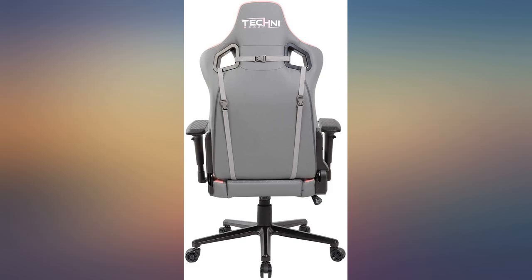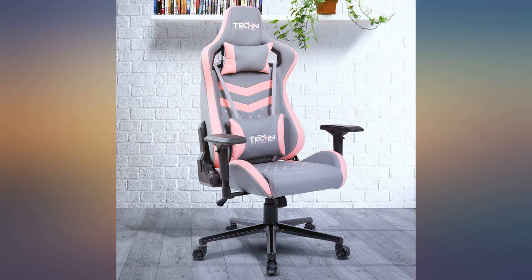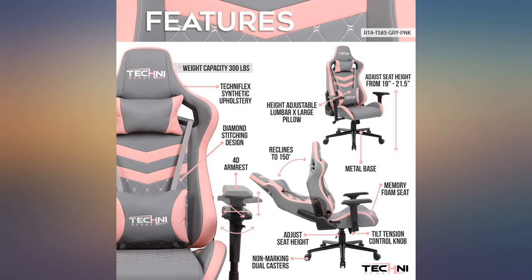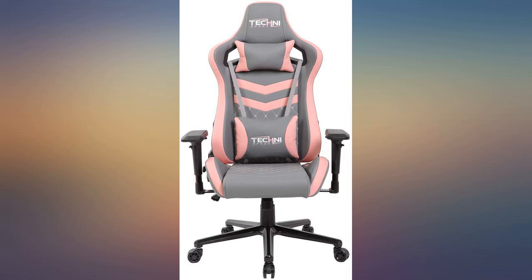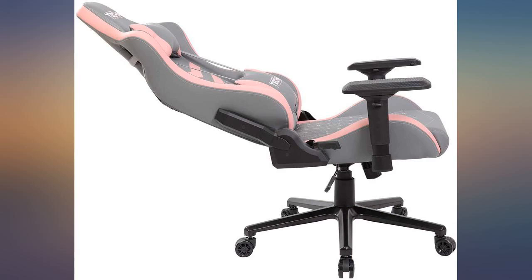The chair took me 2 hours to build due to it being my first time building my own chair. The instructions were simple; I just took a while to assemble it. I was scared about the material at first — I thought it would tear and crease — but it has not done any of that. I sit in this chair for about 2 to 3 hours every day, so it's being used daily.